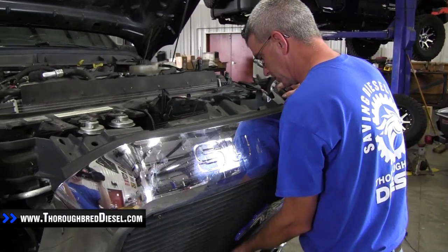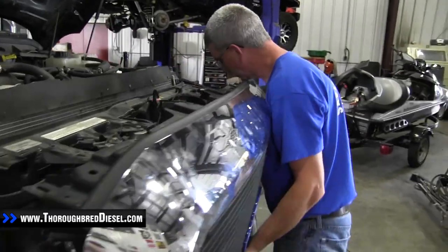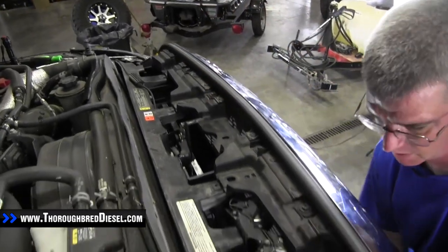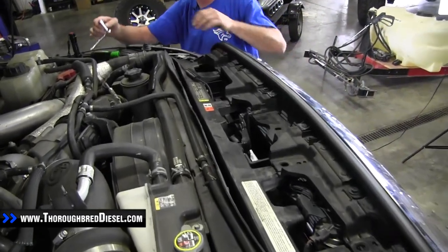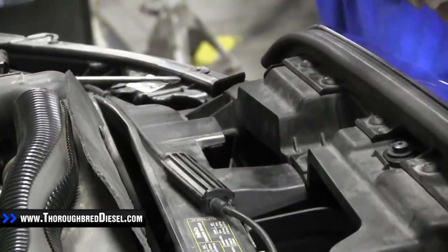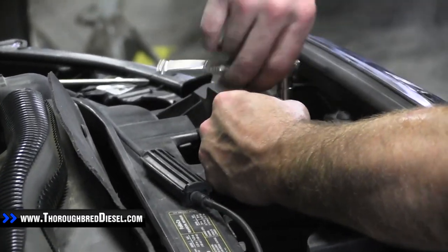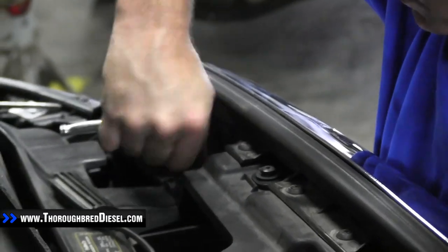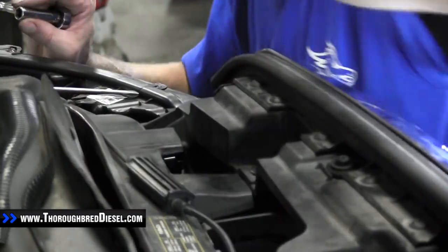Now we're going to reinstall our grill. Set it up and make sure you get all five clips lined up — you'll feel them pop into place. Start in the center and work your way out. Then put the four 10 metric bolts back in the top. Before bolting it down, make sure you get the flap out where you can still access it, then put the flap back in with the push pin.